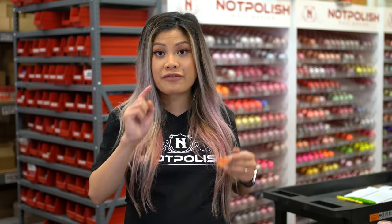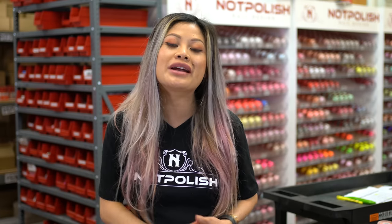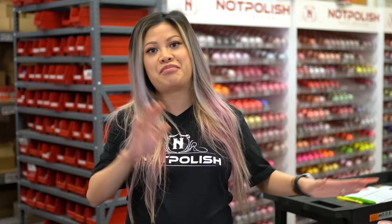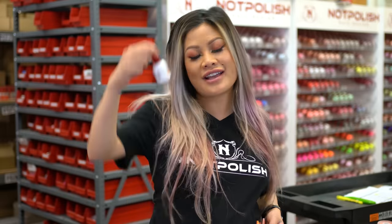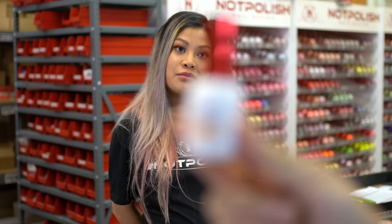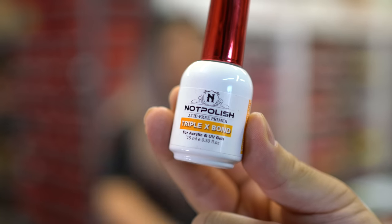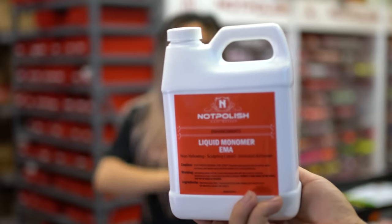Hey guys, welcome back to our YouTube channel. Before we get started today, I need to introduce two of our brand new products to complete our whole Knot Polish powder everything collection. We have here today our Triple X Bond Primer — it's a non-acid primer that works perfectly with our powder — and our new monomer.